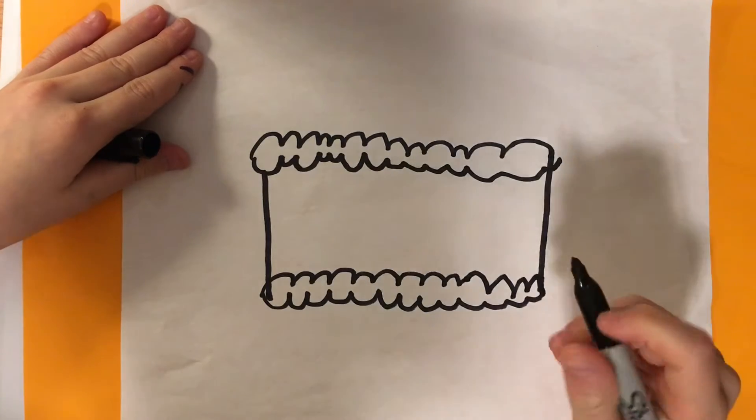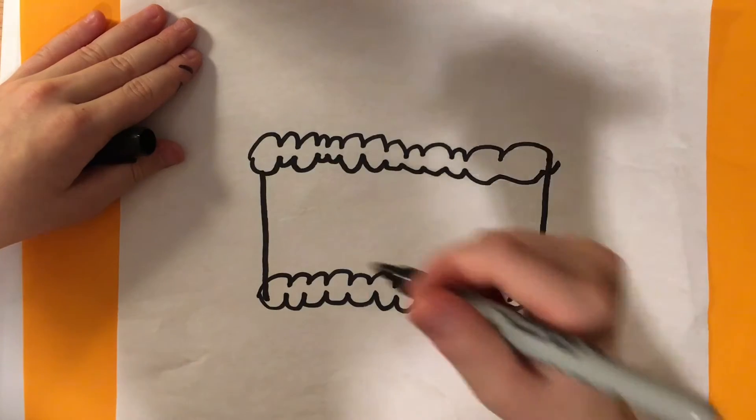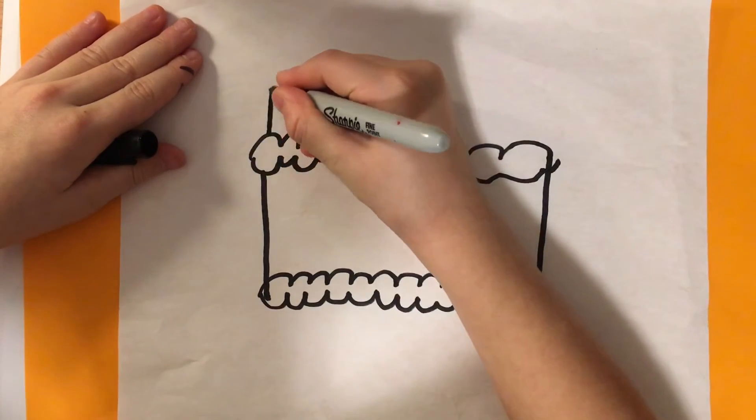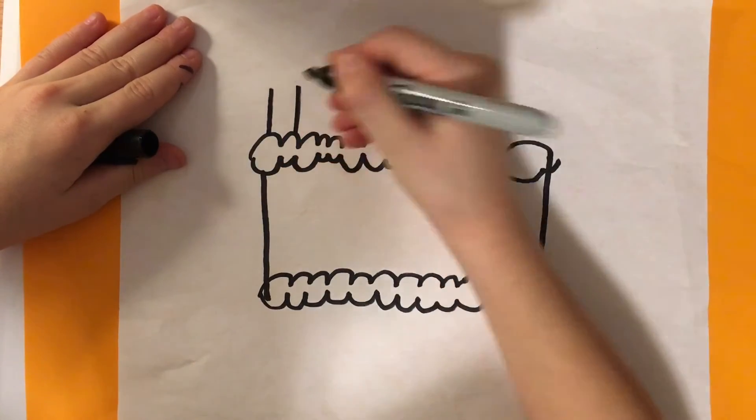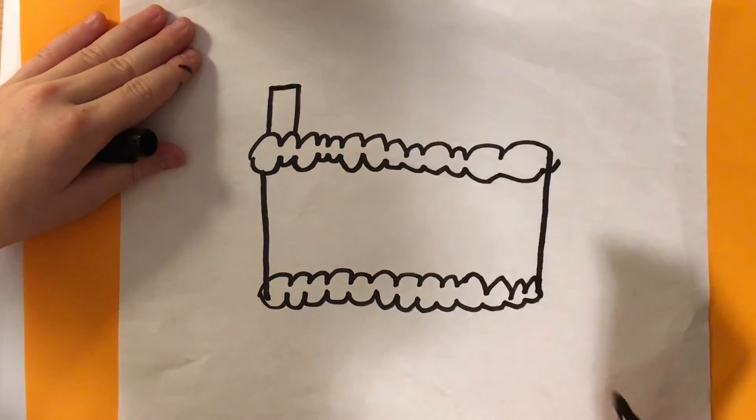After that we're going to draw the candles. Addie's turning 9 so I'm going to draw 9. I'm going to draw a line like that, a line like that, and connect them with a little line.